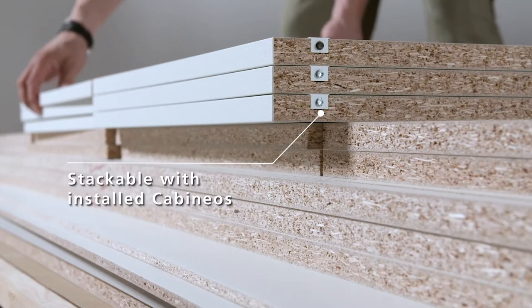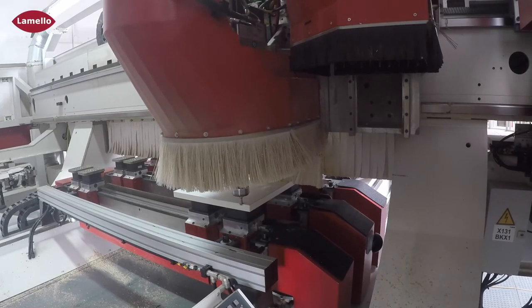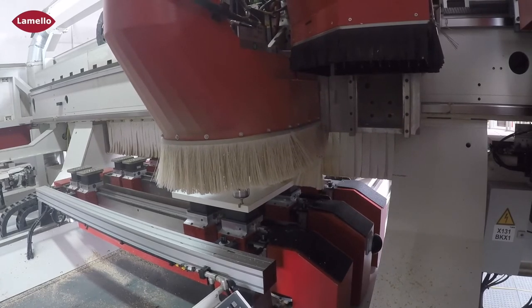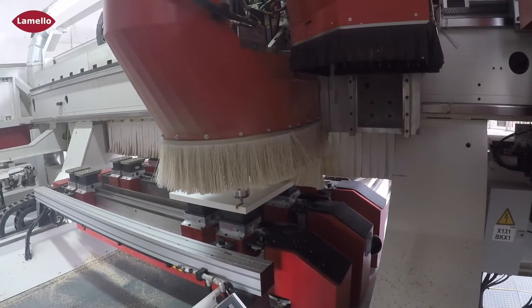The work pieces can also be stacked — meaning flat-packed — after the connectors have been installed. Additionally, customers can download the required drawing for their CNC software free of charge from the Lamello website, and then they can get started right away.